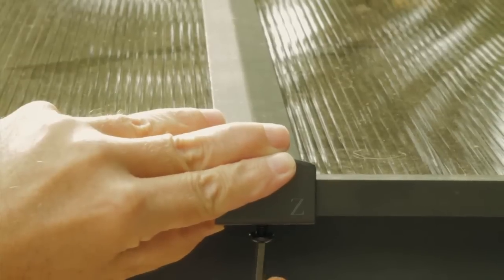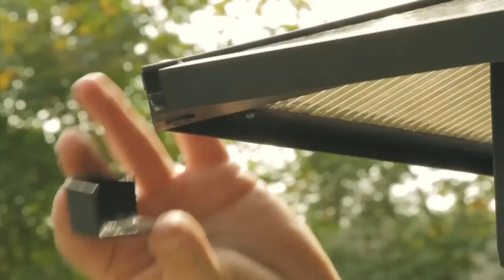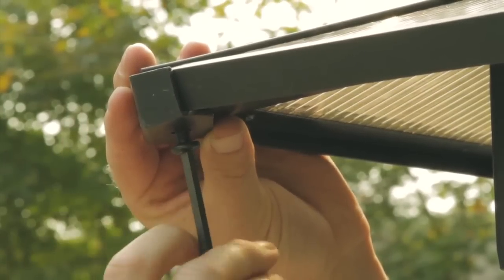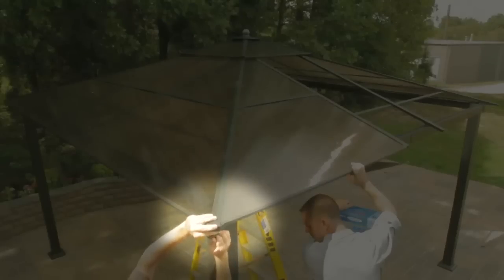Insert short bolt AA through eave center connector Z, securing to short roof pole O. Insert short bolt through eave corner connector AB, attaching securely to long roof pole L. Now, repeat this process for each of the remaining corner connectors.